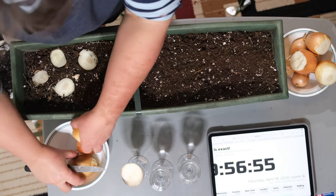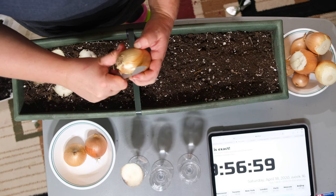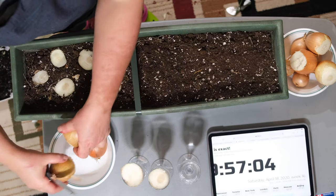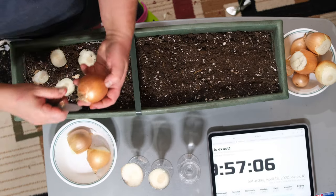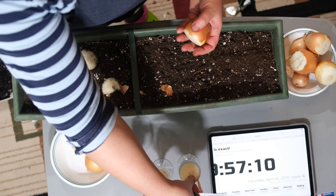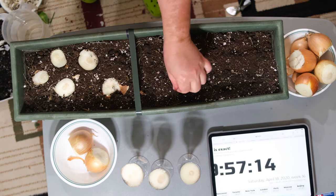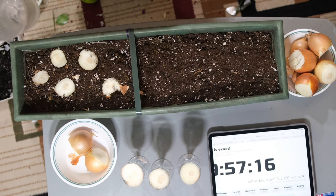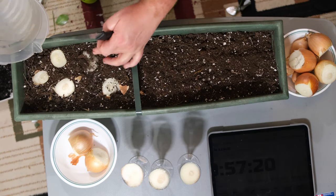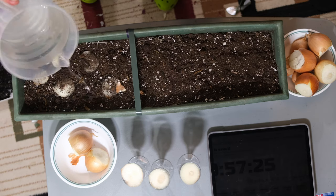You have to make sure that the bottom part — the part where the shoots will grow out of — is touching the water, so it receives its nutrition and water from there. Now I'm just going to take water and water my onions, and we're going to keep you updated on the progress and growth of these onions.